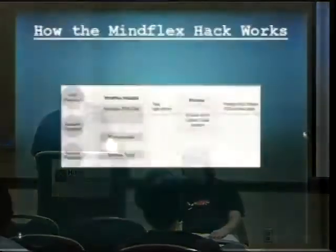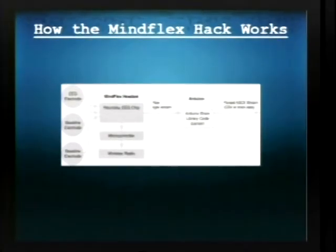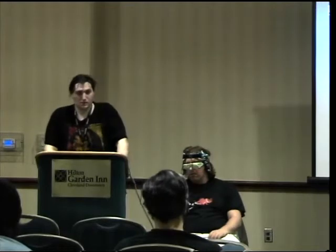Inside the MindFlex it's not a very complicated piece of equipment. This is a diagram of how the hack works. How it picks up signals from the brain is there's a metal electrode in the center — that picks up the electrical activity and it goes through a microcontroller. The output you get with the MindFlex is only the EEG power band values; you can't get the raw data unless you get the firmware from a Mindset and put it on a MindFlex. But you can still do a lot with just the EEG power band data.